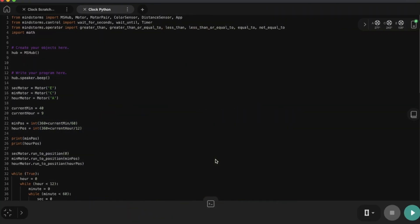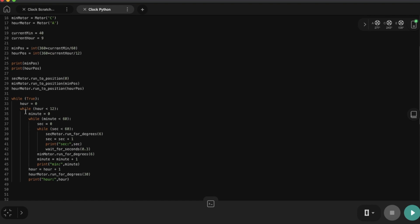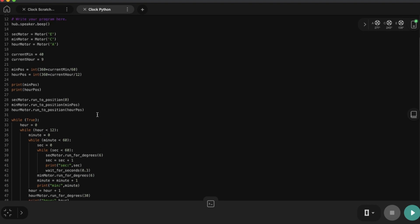Alrighty, this is how the Python code looks like. There's a lot going on here — around 50 lines of code. You can see there's some indentation, as we call it for programmers. For a very simple explanation, I use a while loop, which describes repetitive actions. Roughly, I asked the clock to repeat 60 seconds for each minute and repeat 60 minutes for each hour, and it's only 12 hours for morning or afternoon. Without going into more details, I would like to put this clock into action.